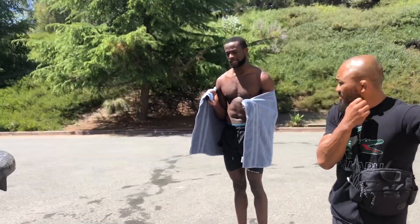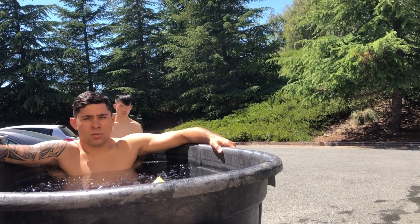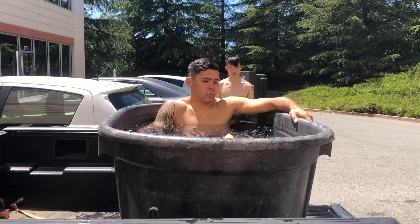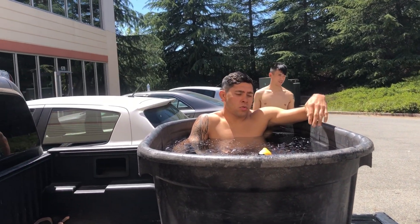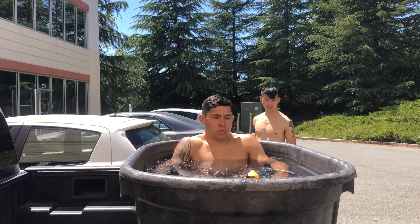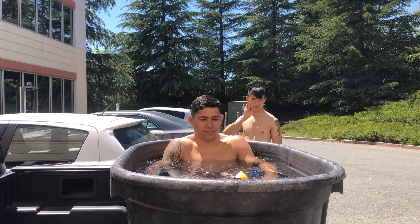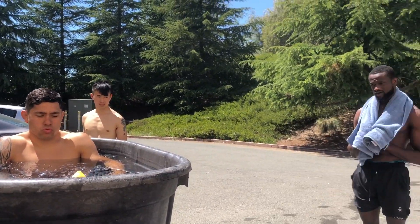My nerves in my neck probably need it more, and that's why I kind of stay up — I'll be like 'ah' but I know I need to get down in it. My legs are fine. I'm gonna take a full body one, but I'm trying to get one of those bigger troughs that horses drink out of. This is literally a plastic trough. I don't know. This thing will last forever.